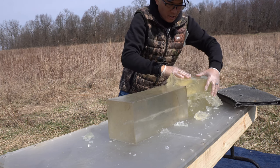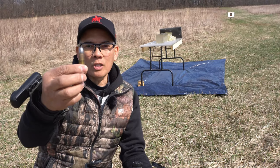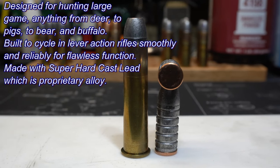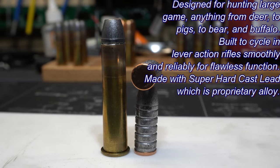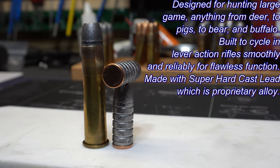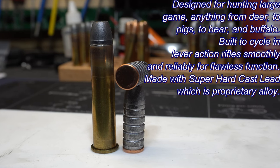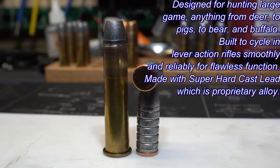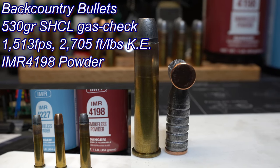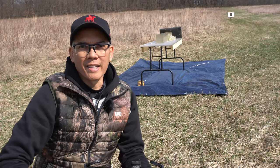I don't know what's going to go on here. Alright, stand by. Lastly, this is a 530 grain super hard cast, designed for hunting large game — anything from deer to pigs to bear and buffalo. Built to cycle in lever action rifles smoothly and reliably for flawless function. Made with a proprietary alloy that has been specially heat treated for high strength and super toughness with an exceptional 20 BHN nail hardness number rating. I have these loaded with IMR 4198 for a velocity of 1,513 feet per second and 2,705 foot-pounds of kinetic energy. Let's see how these do.